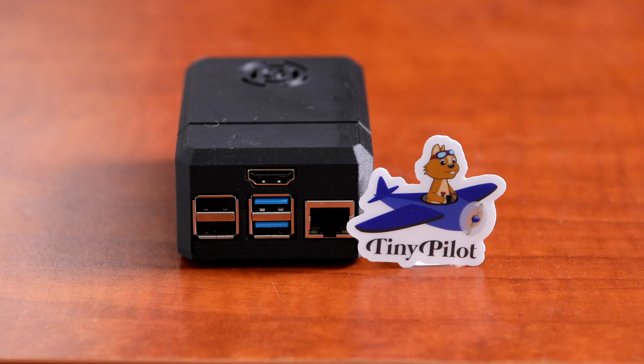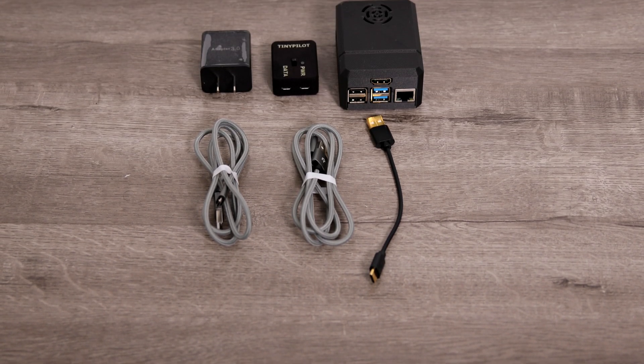And finally, the meat of the thing — the TinyPilot Voyager. Basically, this is the two gigabyte version, the Raspberry Pi 4 in a 3D printed case. That is a really nice case — it is really strong and sturdy. I'm very impressed by it, with an HDMI input right here. All you have to do is hook this up and it's supposed to be incredibly easy. I'm really excited to test this out. So my goal for this very first step is to see how long it takes to set up. I've got a timer on my phone and I'm going to go ahead and start it.